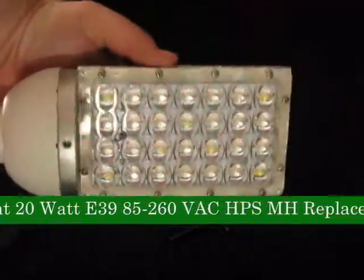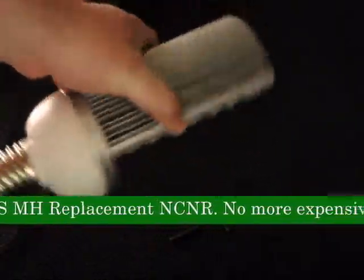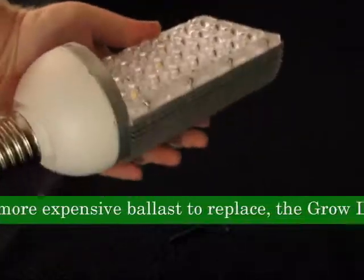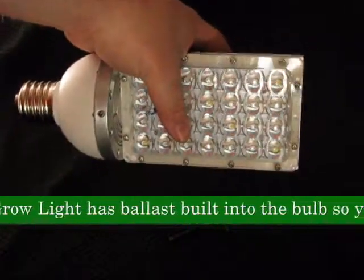Product 56498, LED grow light, 20 watt, E39, 85-260 VAC, HPS and MH replacement, NCNR.